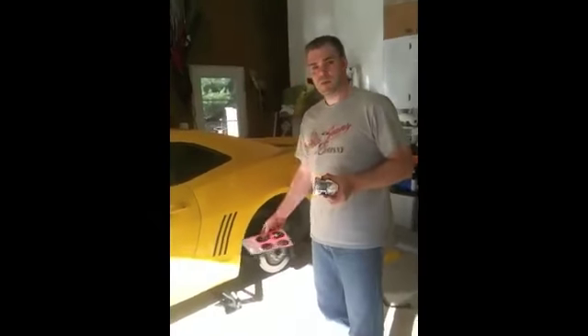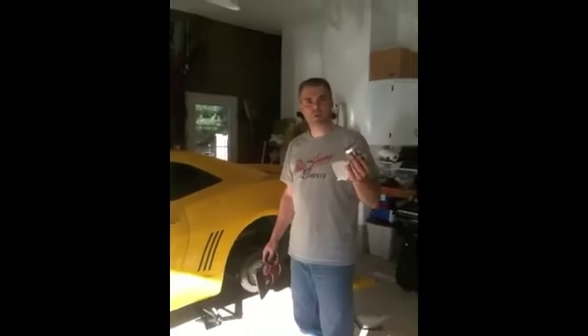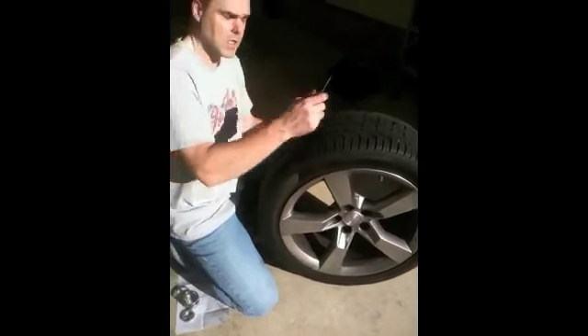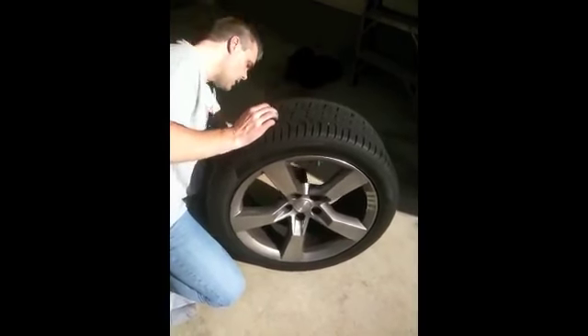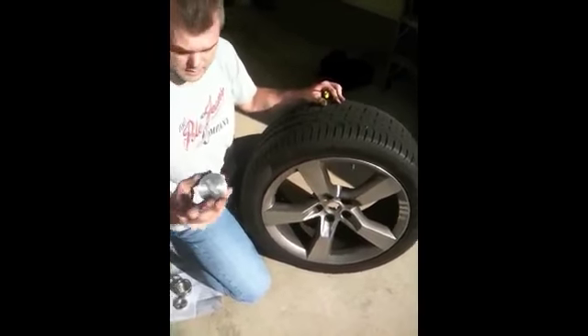So with the tire off, what we're going to do now is go through the process of putting the mounting kit on and we'll show you what it looks like when it's finished. First thing we're going to do is pop out the center caps on the current wheels — just take a screwdriver or your finger, either one will work, and just pop it out. It's held on with little plastic brackets and it comes right out.